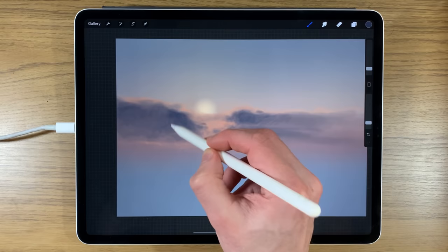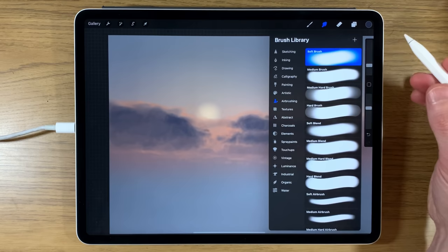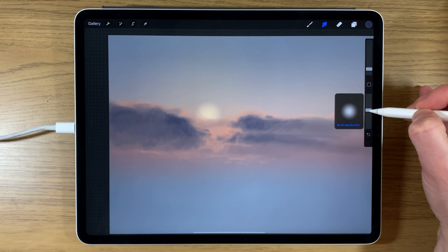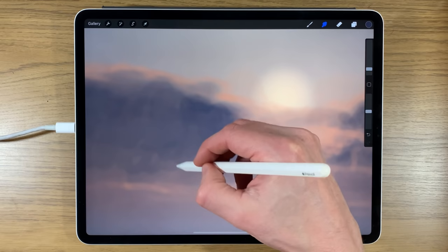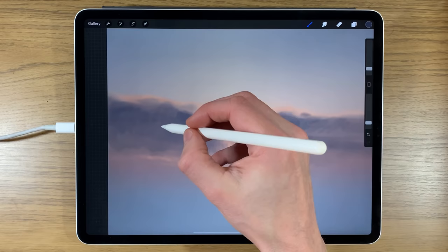If you notice brush overlap areas you're not happy with, you can always go to the Smudge tool on soft brush, set it to around 3% size and 50% opacity, and go over those areas. Smudging gives a nicer, softer look — we'll fine-tune that later.